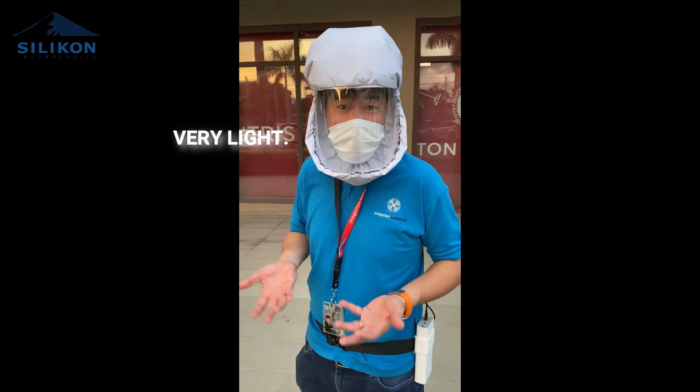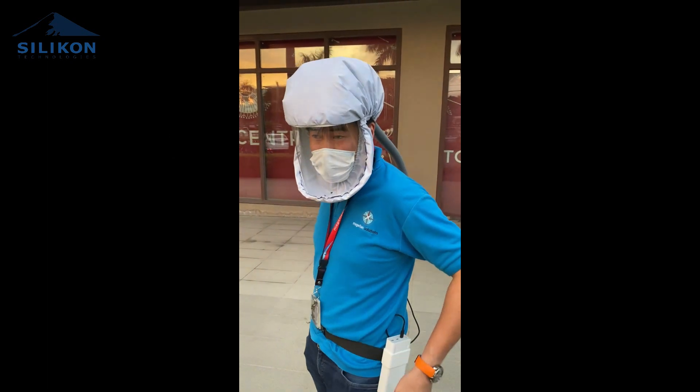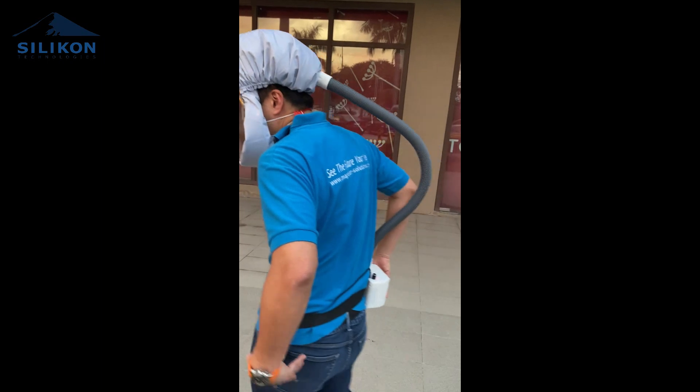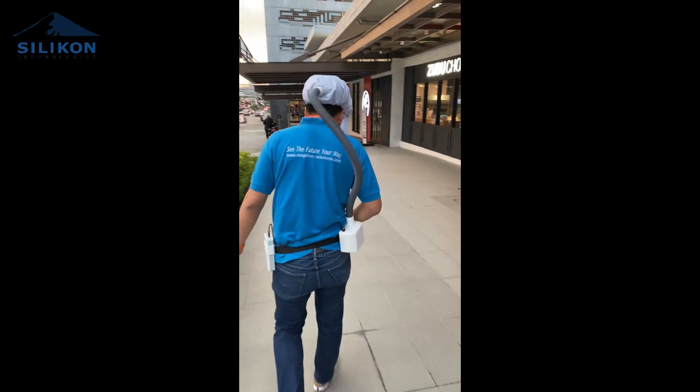It's very light, even if you wear it for several hours. It's good because you can distribute the weight of the power unit at the back end with the air tube. And here, breathing while wearing it like this — it's a lot more comfortable.